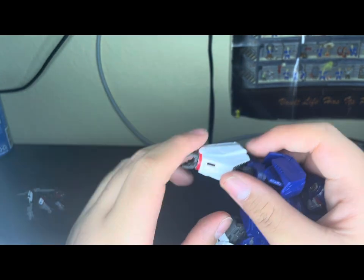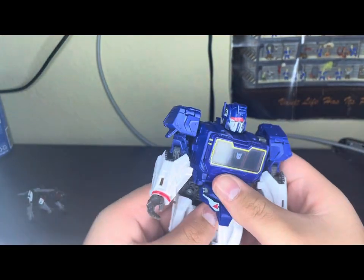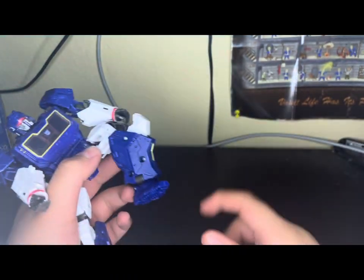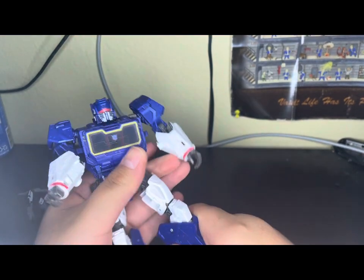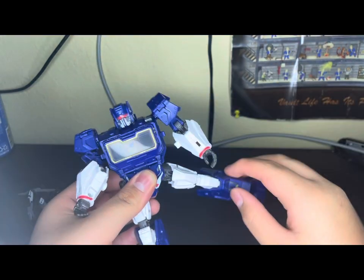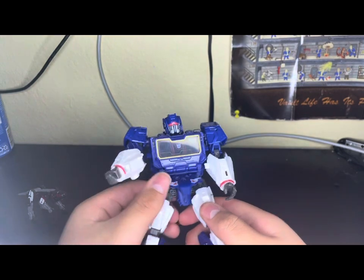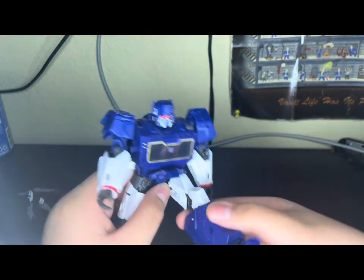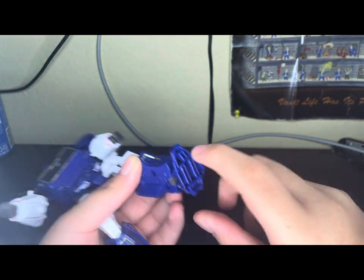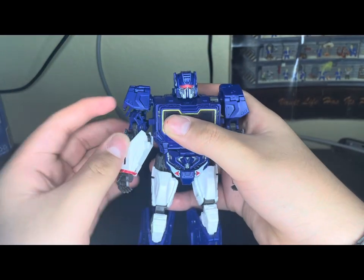Also, I like the open hands — those are pretty cool. We get some waist rotation, which is nice. Knee has over 90-degree bend. Leg rotation — his leg can go pretty far back, can't really go forward. There's a pretty good pivot, and you can go a little bit up and back. Pretty solid figure.